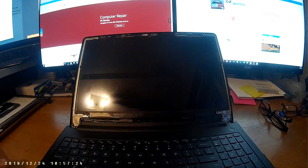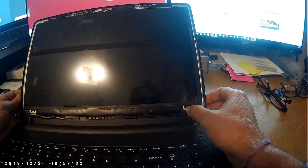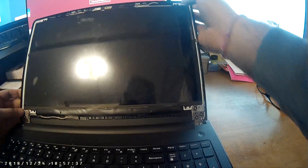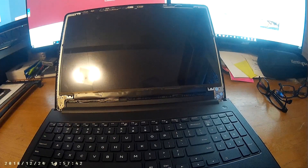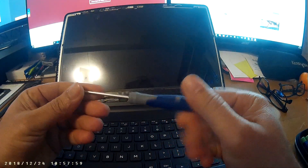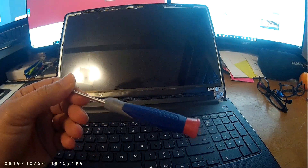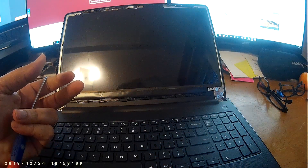Now there are four screws — one right there, one right there, one right there, one right there — four screws that you have to be careful with. I'm using a Phillips screwdriver. I bought this Cobalt set a long time ago and it has a lifetime warranty.